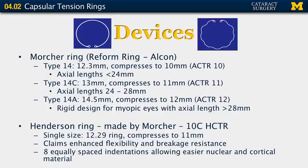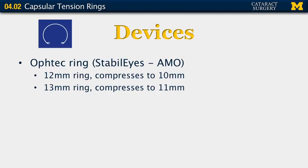The second design, more recently introduced, is the Henderson ring, also made by Morcher. It comes in a single size — a 12.29 mm ring that compresses to 11 mm — similar to the Type 14C. It claims enhanced flexibility and breakage resistance, with eight equally spaced indentations along the edge allowing easier nuclear and cortical material removal. Another option is the Optic ring made by AMO, available in 12 mm (compresses to 10 mm) and 13 mm (compresses to 11 mm), though used less frequently.